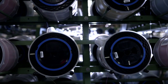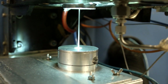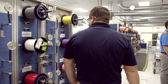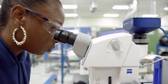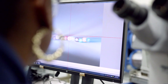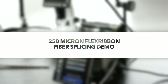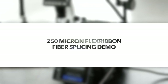Designed to maximize fiber density and duct utilization, Prysmian FlexRibbon technology packs the maximum fiber count into the smallest cable possible, yet it still provides the advantages of mass fusion splicing. Traditional ribbons hold fibers in a fixed arrangement, while FlexRibbon holds the fibers together more loosely. This video demonstrates the splicing of 250 micron FlexRibbon fibers.